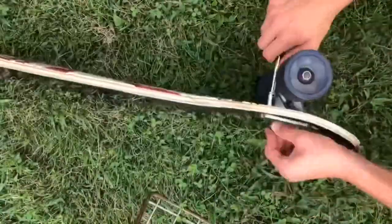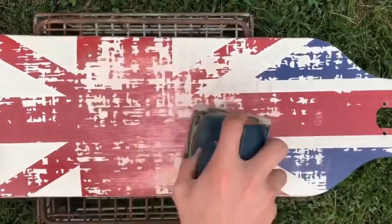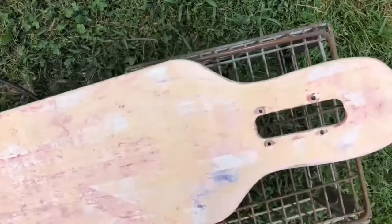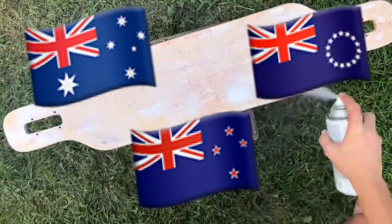The only reason I want this flag off the bottom of my board is because I have absolutely no ties to the country. So what we're going to be doing is replacing it with a little rendition of the stars and stripes that I came up with. If you think about it, the Union Jack is kind of like the watermark that Britain puts on all their colonies — for example, the Australian flag, the New Zealand flag, and the Cook Island flag.